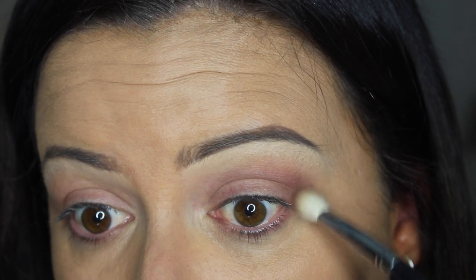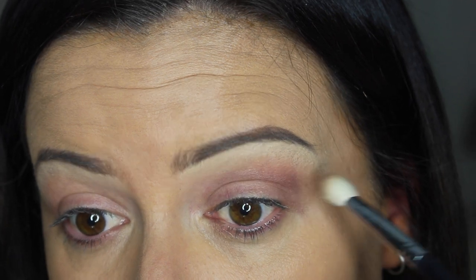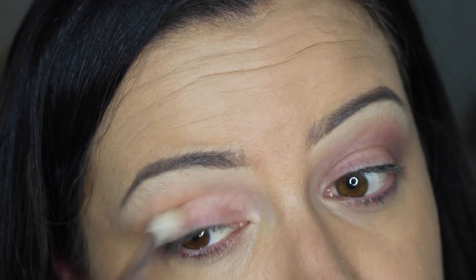I'm just going to blend this out here, and then do the same on the other eye which I'll fast forward through.